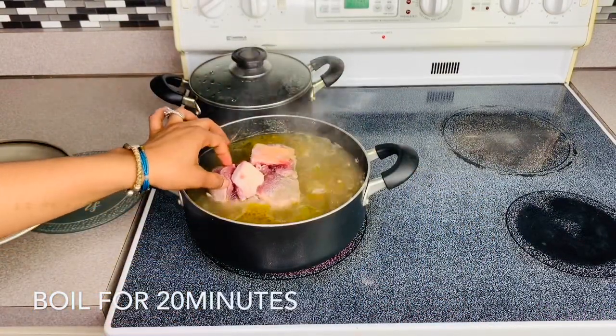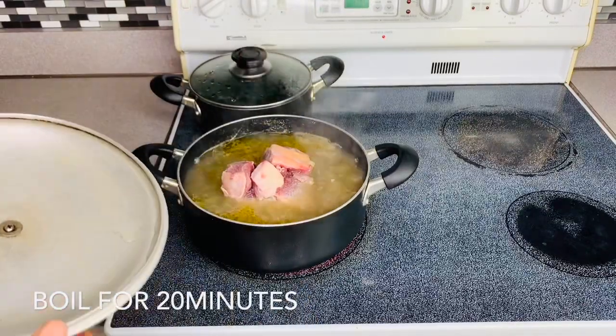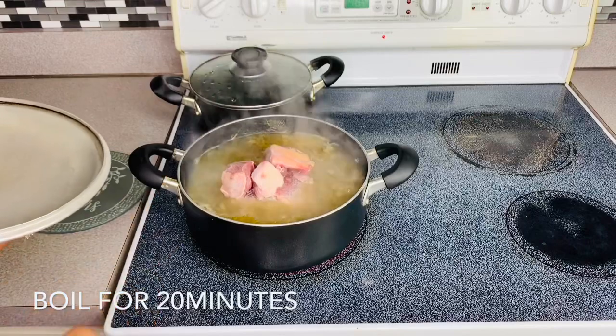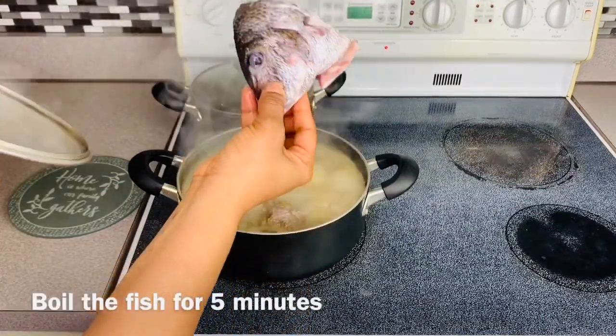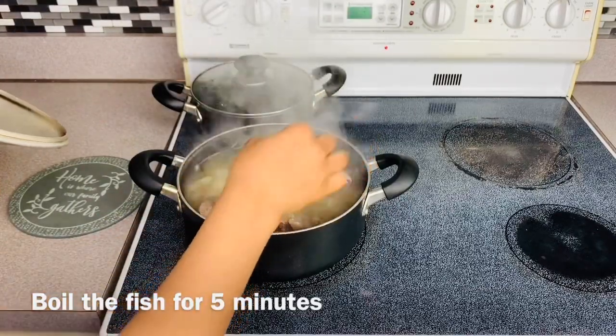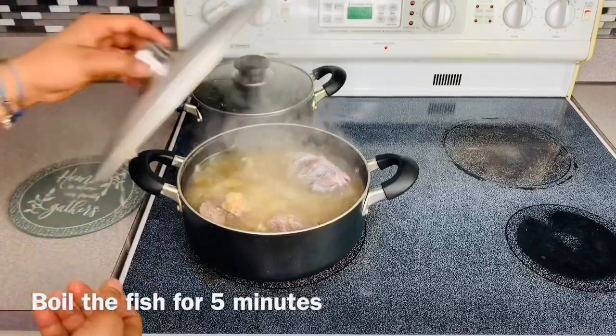Hey guys, I'm going to boil the meat for about 20 minutes, so I'm just going to put the lid back on. I'll just add salt and Maggi to boil the meat. Now I'm just going to add this fish head in here — just boil it. After that boils, I will just take everything out at the same time.